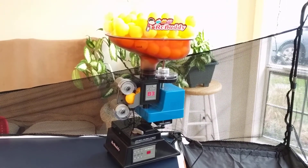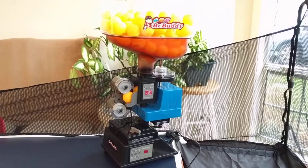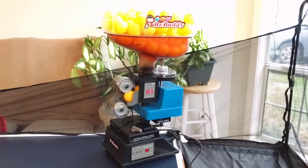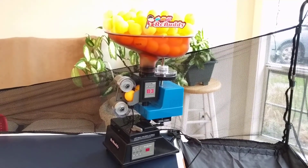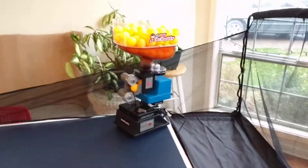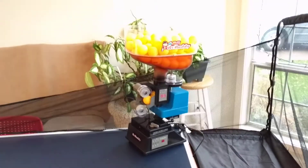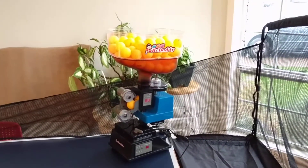I'm going to do a quick video review of the AMDT Y&T B3, or the Robuddy, otherwise known as the ping pong robot. I've had it now for maybe about a week. On the plus side, it's a very affordable robot — it cost me about $230 on Mega Spin.